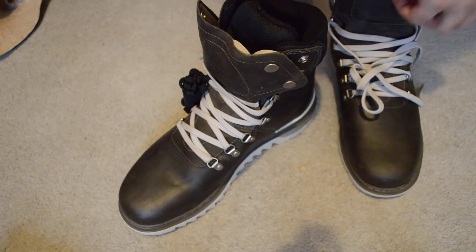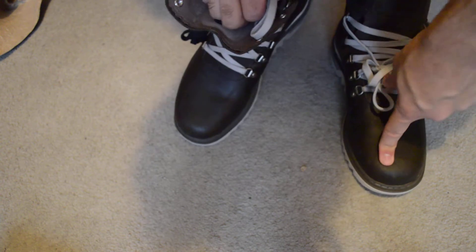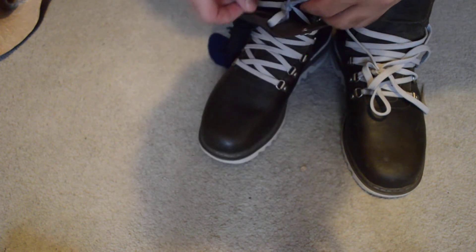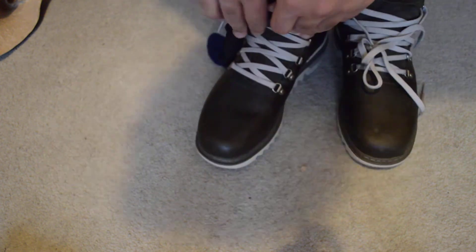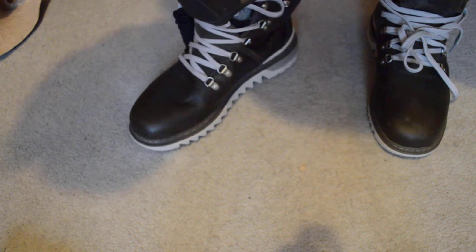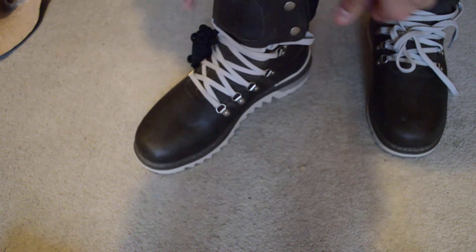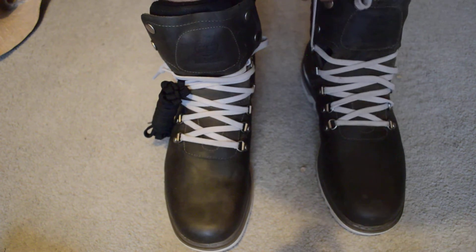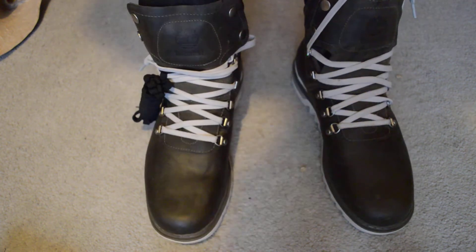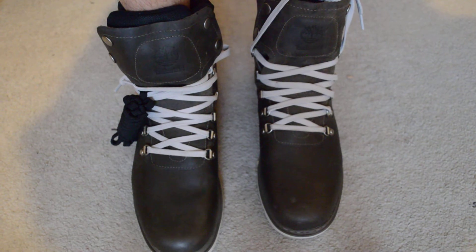I'm actually a size nine and a half on every shoe and this is a nine and a half shoe, which does leave some space. So you could stick with your true size on this shoe and I don't think it really matters. Things I do for you guys. Let me just button up over here — there you go. This is all I'm doing for you guys. That's the shoe itself. I don't have pants on but you can probably visualize what it will look like with pants.